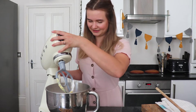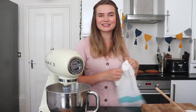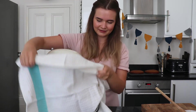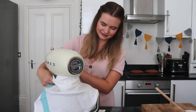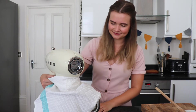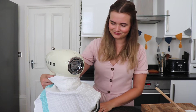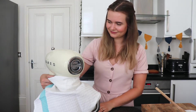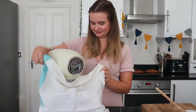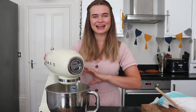Now we can give this a beat. A top tip is to take a clean tea towel and just use it to cover over your bowl — hold it around here and this will stop the icing sugar flying into the air. Once it's made itself into a nice thick paste we're ready to add the rest of the icing sugar and our coffee.